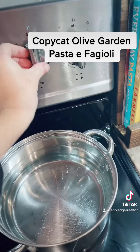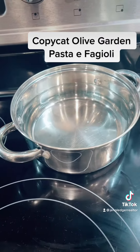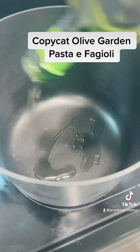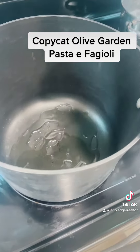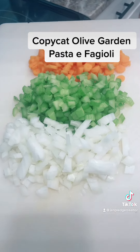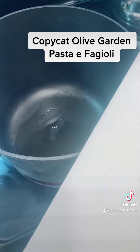While I am chopping up those vegetables, I'm going to go ahead and set a pot of water to boil for the pasta. I'm going to add a couple tablespoons of oil to my soup pot, and I've got about one cup each of onion, celery, and carrots, and I'm going to sauté those in there.